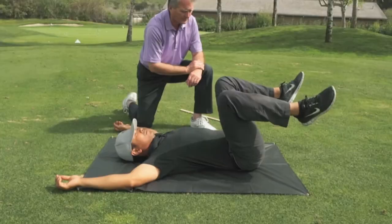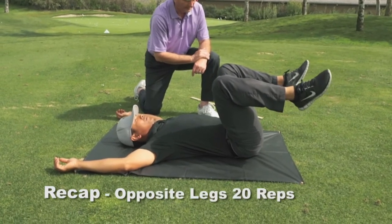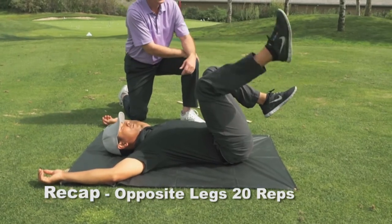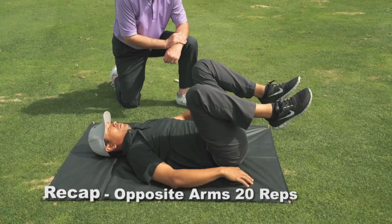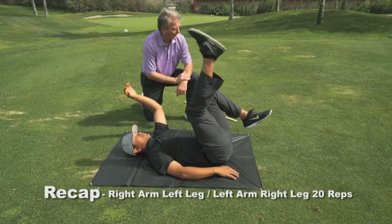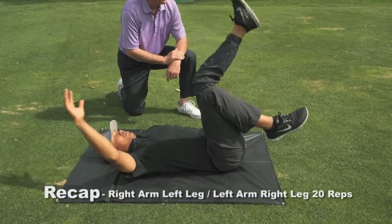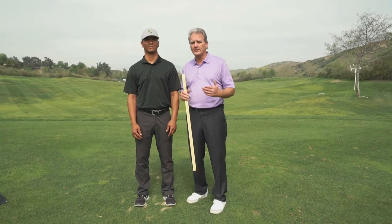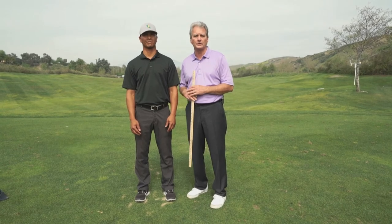And to recap, let's summarize what Jay did. First of all, he laid flat on his back and pulled his knees up until his back was flat. Then he did opposite legs to a count of 20 — 10 on each side. He brought his arms down to his side, and then he did opposite arms to a count of 20. And lastly, the third exercise is right arm and left leg, left arm and right leg, to a count of 20. When you get off the floor, look in the mirror, do your pre and post, and you'll be amazed at how square your body is, how level your shoulders are.